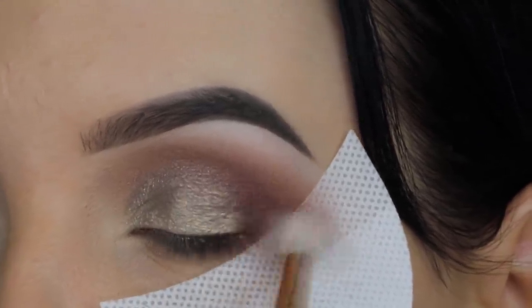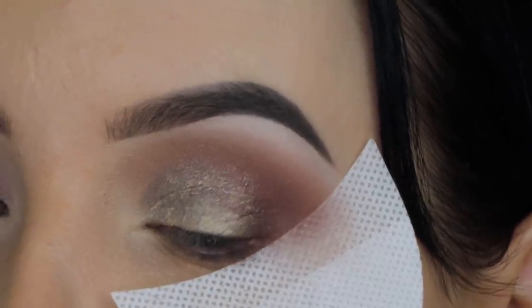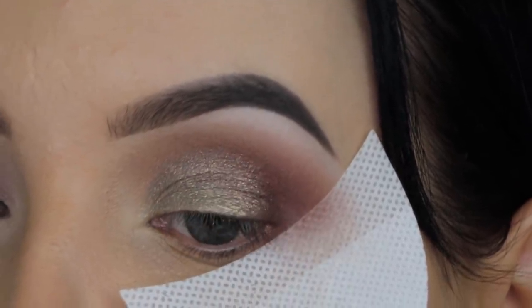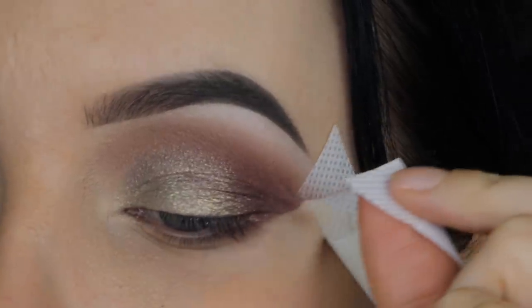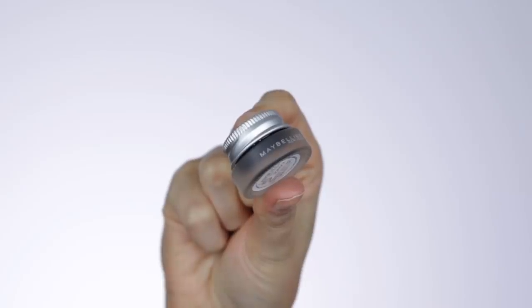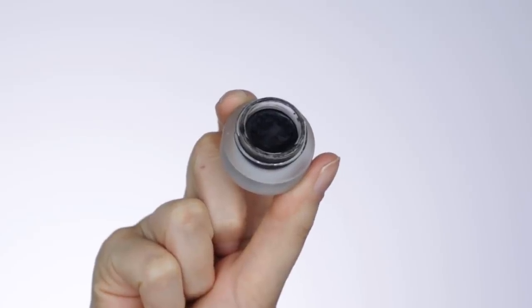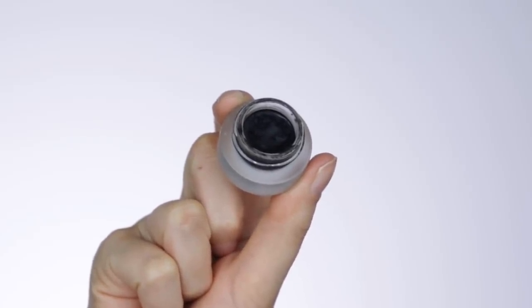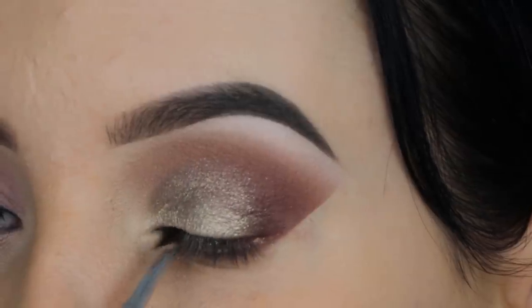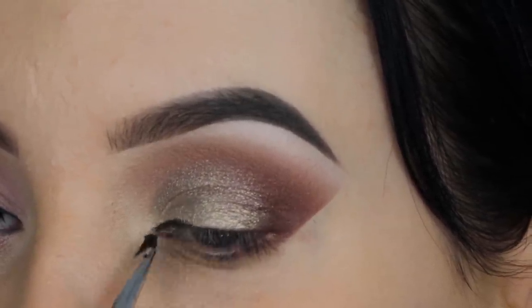Now I'm going back in with that shade we blended earlier in the crease, just going around the edges to make sure the shade we applied all over the eyelid blends nicely around the crease area. Then I removed the eyeshadow guard, and now it's time for some eyeliner. I'm using my all-time favorite drugstore eyeliner from Maybelline, and I'm going to use an angled brow brush from Sigma Beauty.